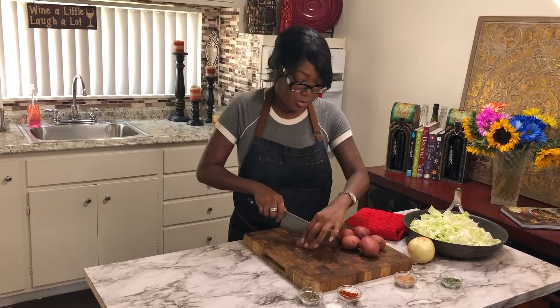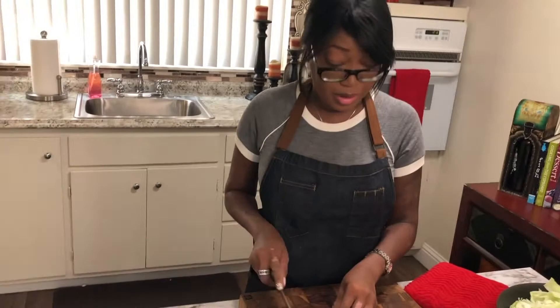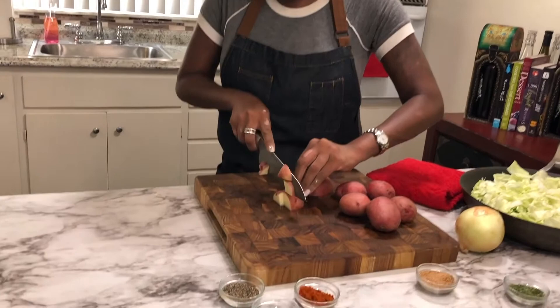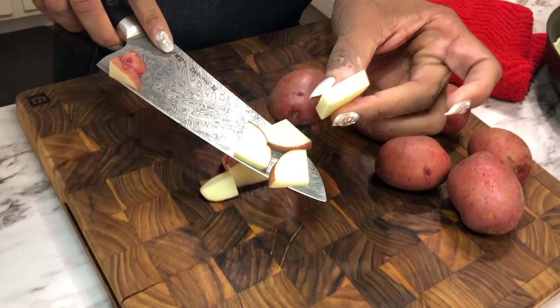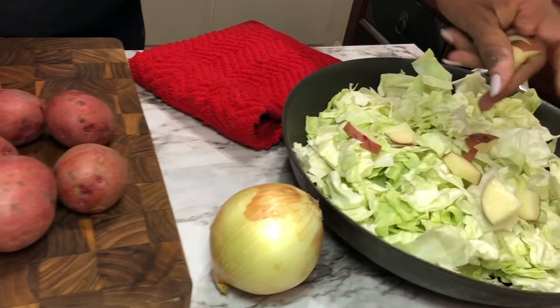Let's go ahead and cut up our potatoes. We've got cabbage in there and I don't want to do huge chunks. Some people do not add potato to their fried cabbage but I love it that way. I'm cutting the red potato — you can use any type of potato you like. They're not very thick because you want them to cook along with the cabbage, since the potatoes are going to cook longer than the cabbage. Go ahead and get that in there.